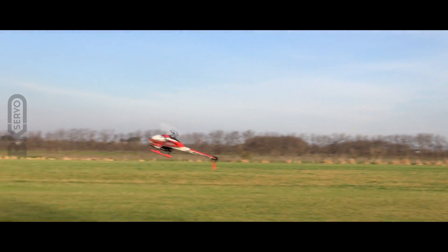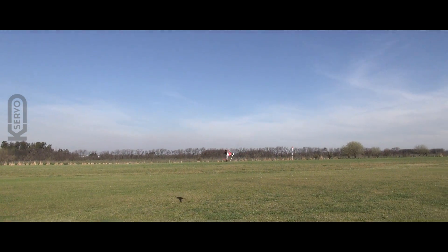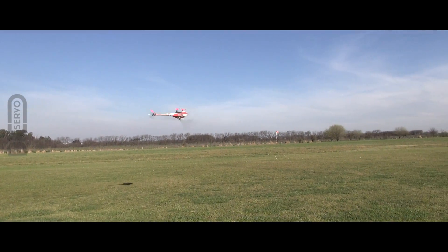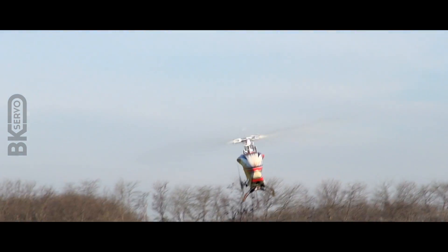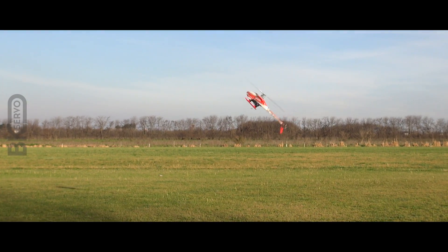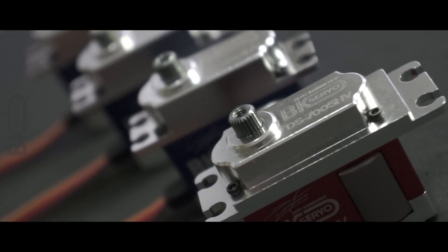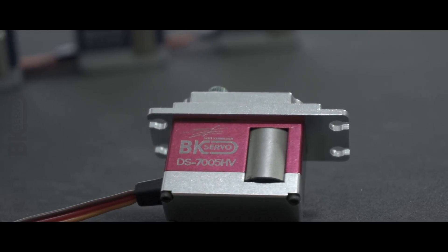I was looking for servos and all the servos that I could find were either too weak or just simply too slow. With the BK Servo you have lots of power and torque and it's a very fast servo — when you do hard 3D you get an instant response to your commands, but also at the same time you have a servo that has so much torque that you're never going to override the servo in a very hard maneuver.